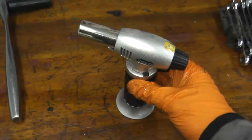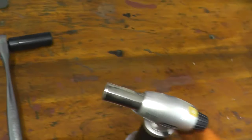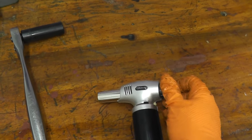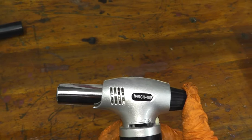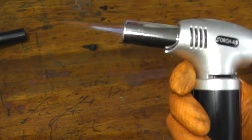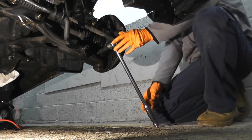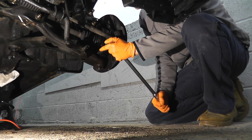If you want to apply some heat, this is a butane torch I got on Amazon about a year ago — just for this job. You have a setting here and you press it in to ignite it. Just heat up that pinch bolt. Using a 14mm socket with a half-inch drive breaker bar, very, very slowly remove the pinch bolt.